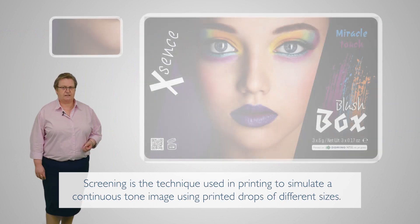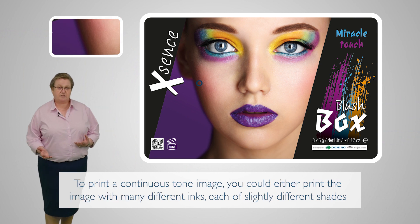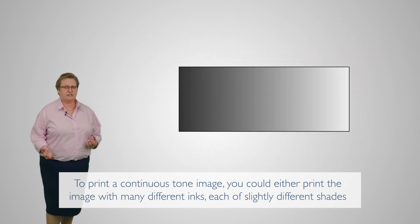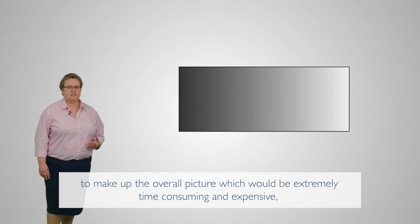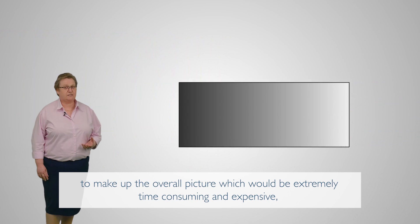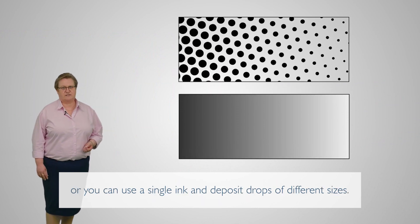Screening is the technique used in printing to simulate a continuous tone image using printed drops of different sizes. To create a continuous tone image, you could either print the image with many different inks, each of slightly different shades to make up the overall picture — which would be extremely time consuming and expensive — or you can use a single ink and deposit drops of different sizes.